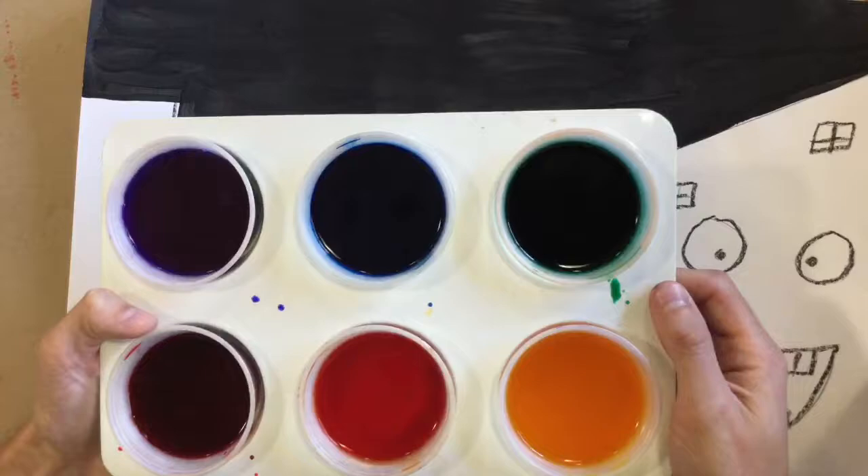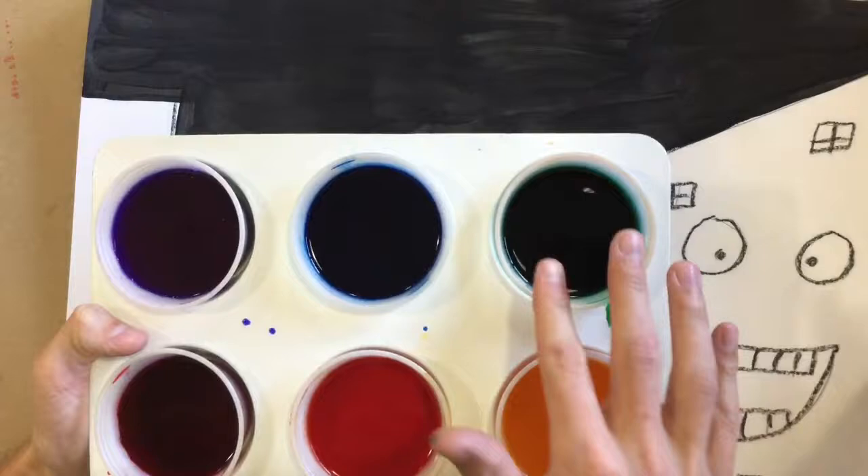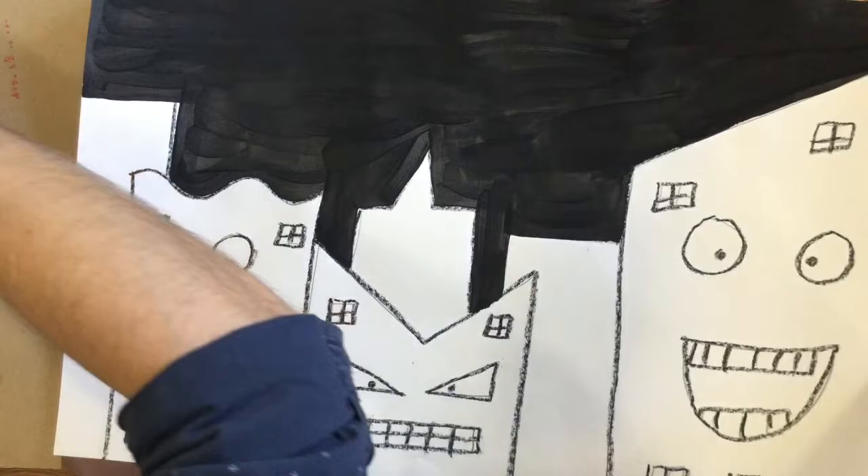I have red, orange, yellow, green, blue, and violet. Some of them kind of look similar, so ask me if you're not sure what color it is. Please be careful with them — they can spill very easily.